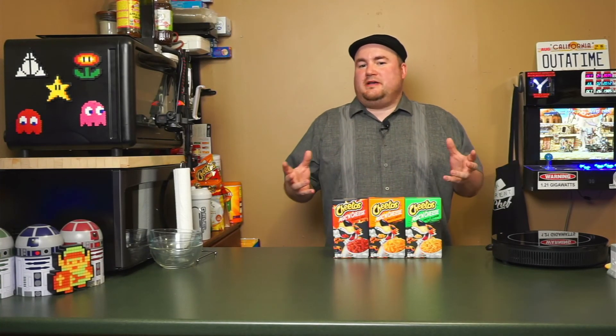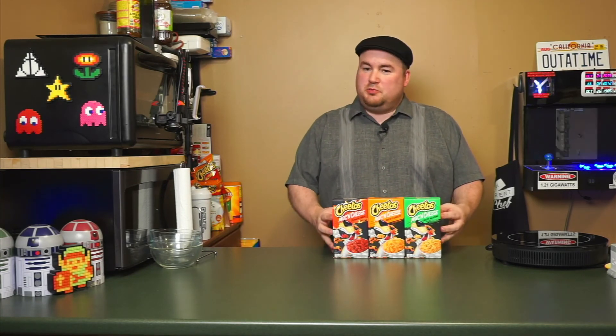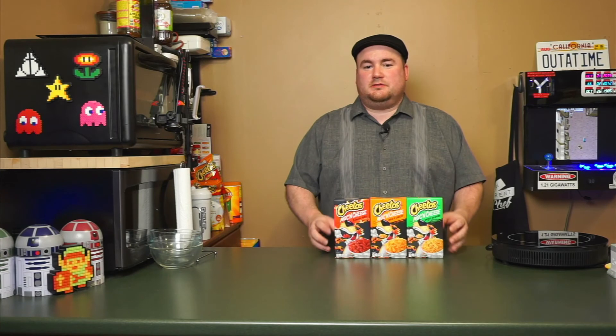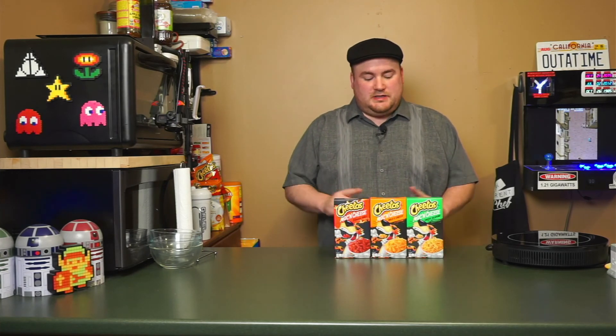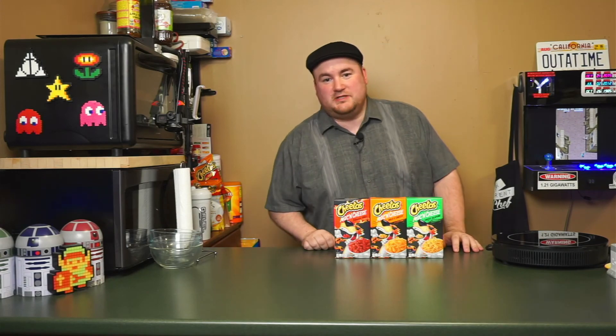Hey everybody, welcome back to the channel. For the past 20 years or so, there hasn't been a ton of innovation in the box macaroni and cheese game. There's a new player in town though — Cheetos. So we're going to go ahead and test all these options and see if they've crafted your new favorite mac and cheese.